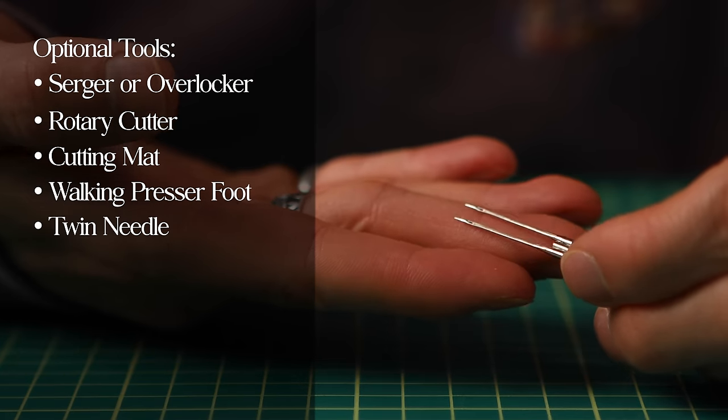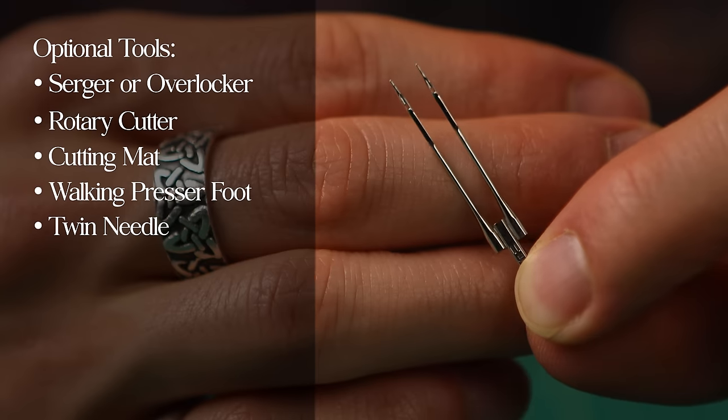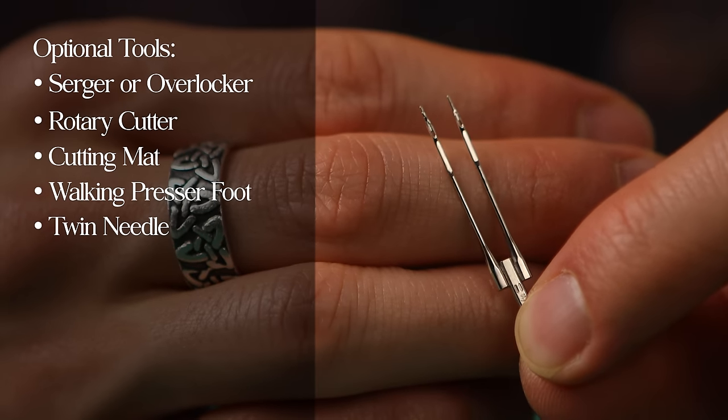A twin needle will also help because it creates two parallel stitches at once with natural stretch. But again, these are just optional tools and accessories. While they might help make the process faster or change quality a little bit, you don't necessarily need them for this tutorial. In this video, I'm going to use the bare bones — a standard sewing machine, ballpoint needle, standard presser foot — and we'll make sweatpants together using the same tools.